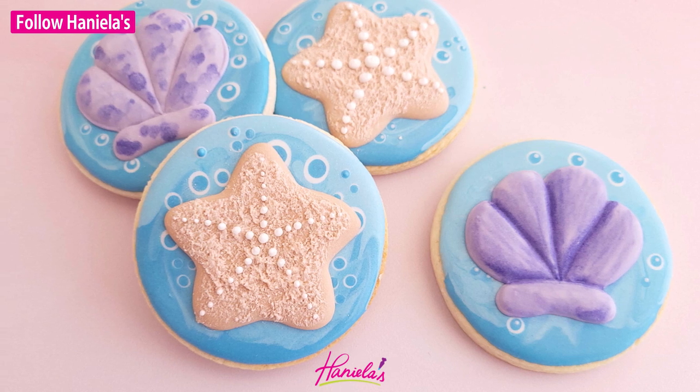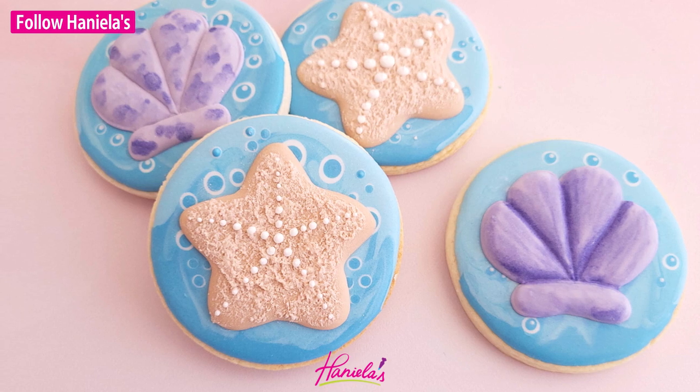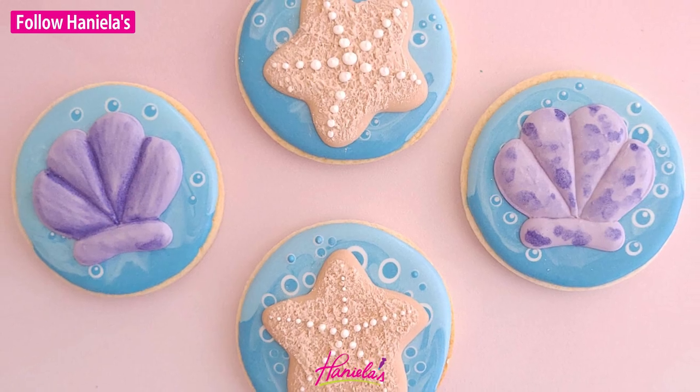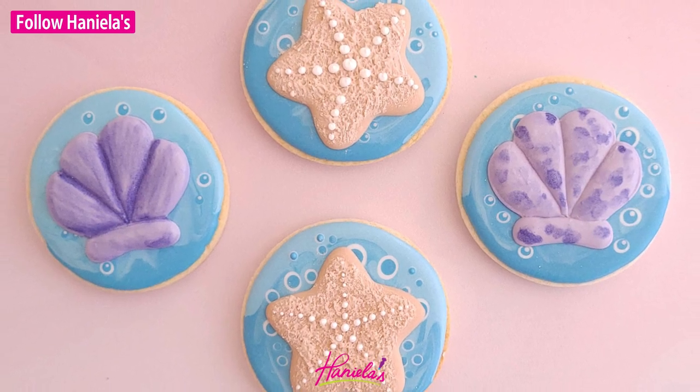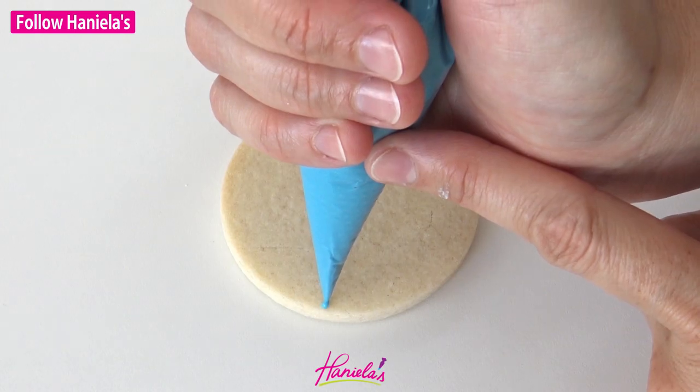Hi everyone, it's Hany here. Welcome to my YouTube channel. I'm back with a brand new cookie decorating tutorial. Today we're going with the under the sea theme. We're going to make starfish and scallop cookies. Now let's dive right in.